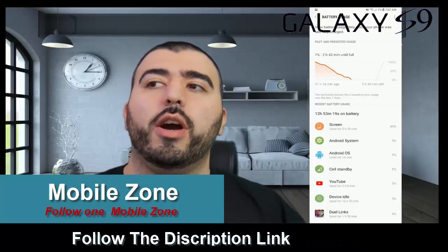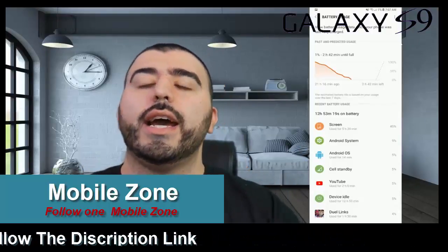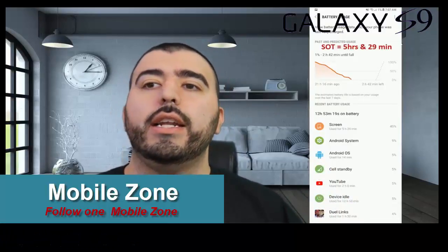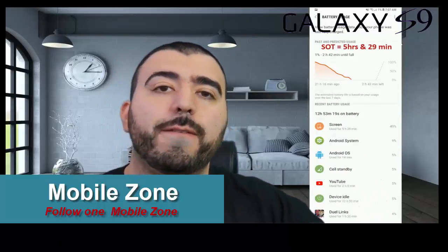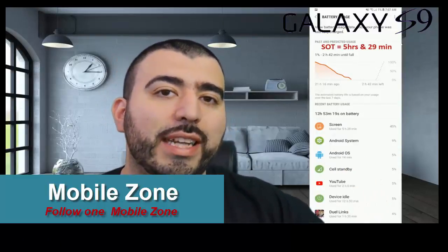Here are the results: I got almost 13 hours throughout the day with this phone, and the screen-on time, as you can see right there, is 5 hours and 29 minutes.